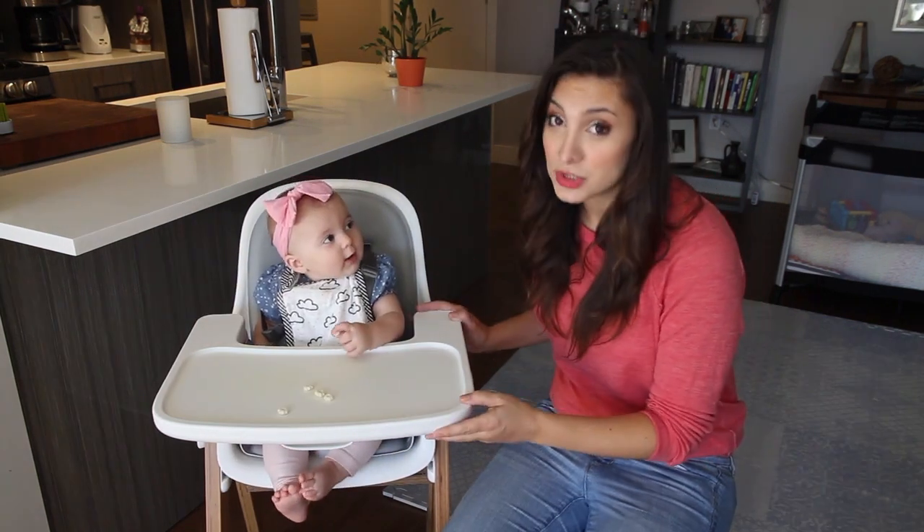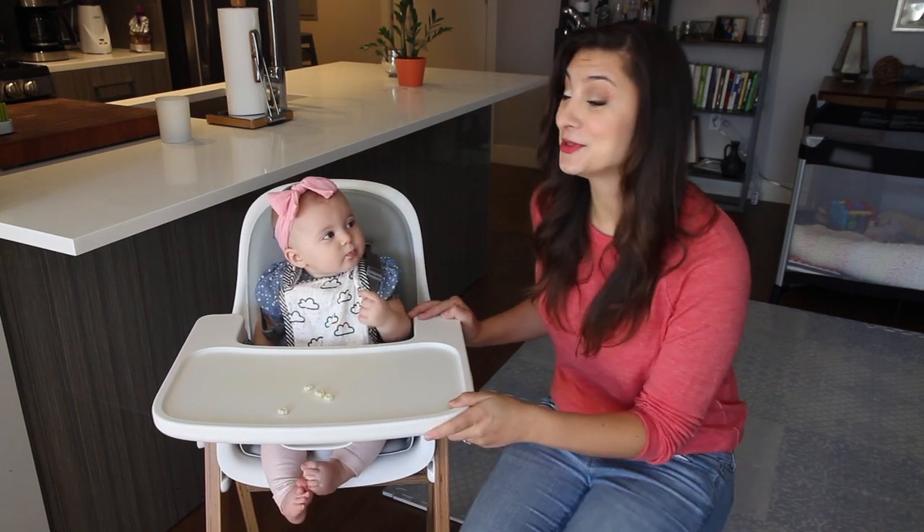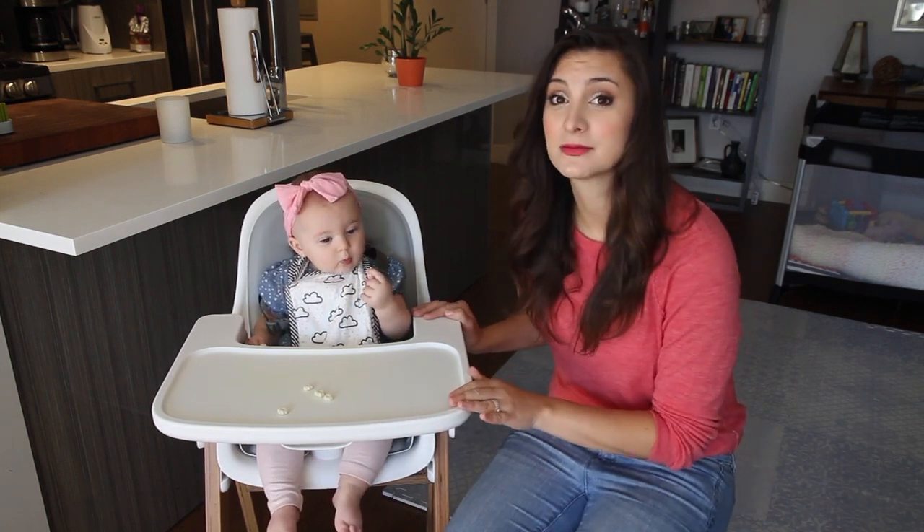The fact that it's easy to adjust, easy to clean, comfortable, and you can use it from six months to five years — those are added perks.